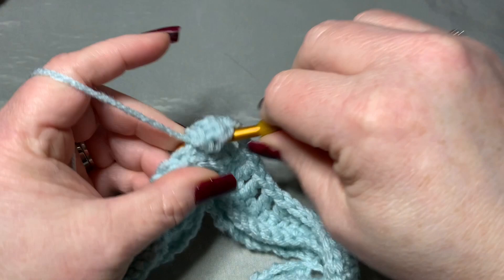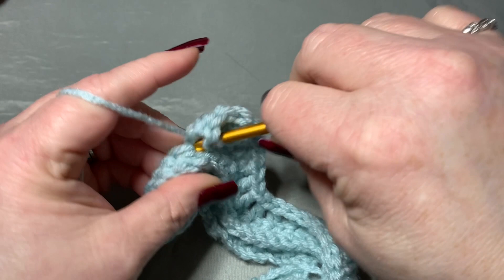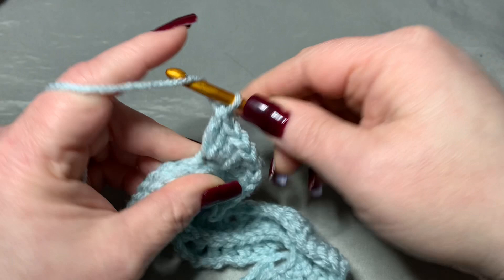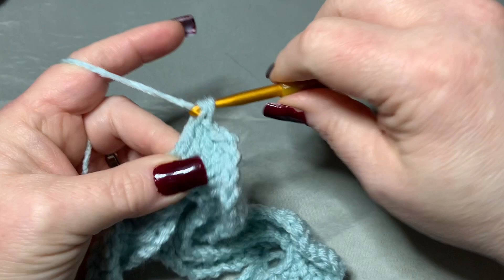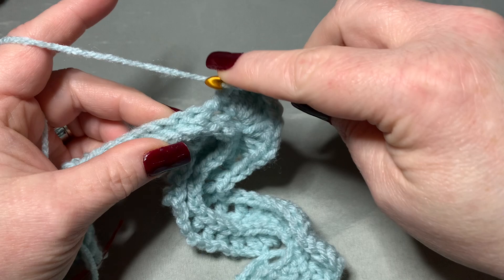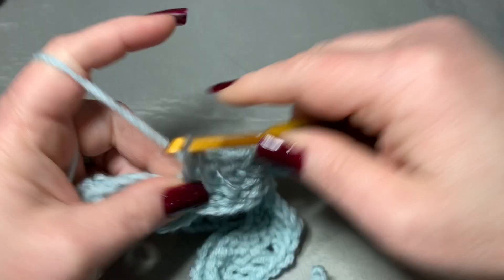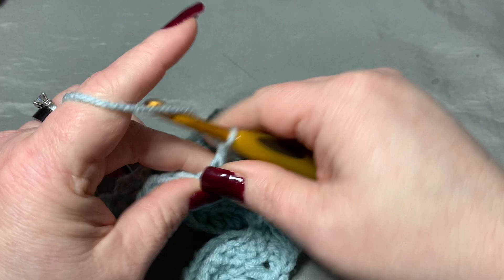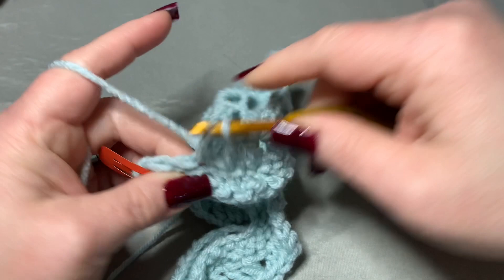Then go into the next stitch and put five double crochets: 1, 2, 3, 4, and 5. Then into your very next available stitch put one double crochet, and then skip a stitch and do a double crochet eight times: 1, 2, 3, 4, 5, 6, 7, and 8.